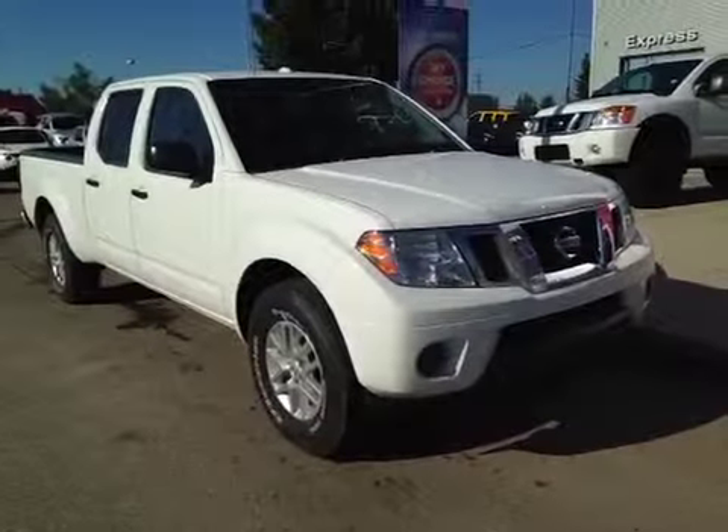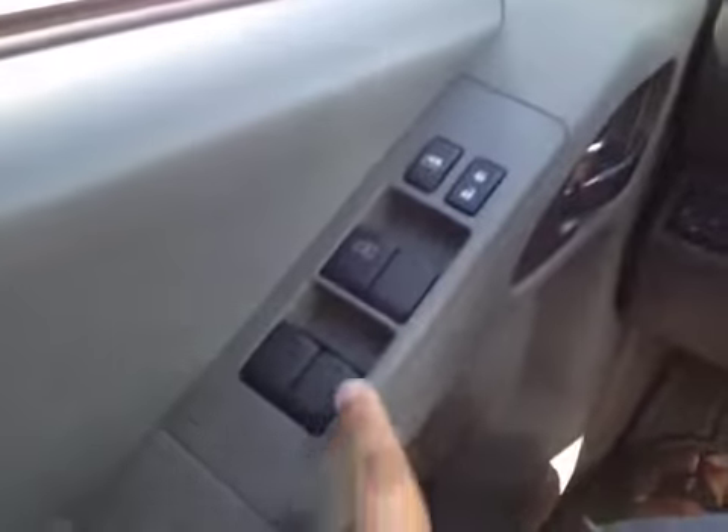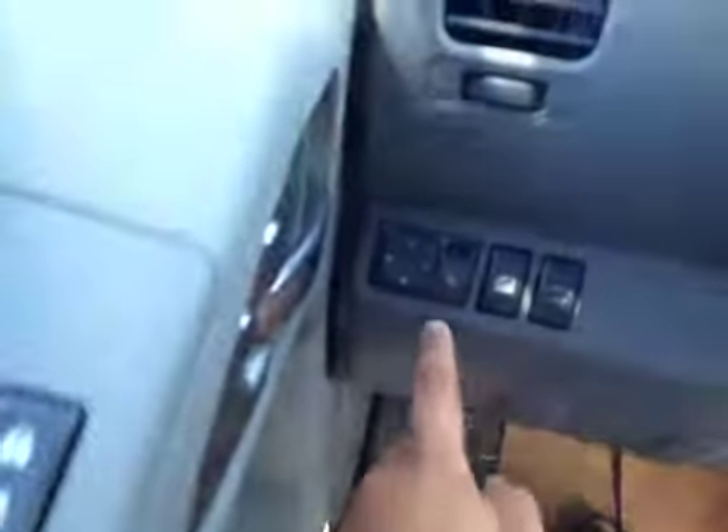Thank you for visiting. We're proud to show you this 2014 Nissan Frontier. On the driver's side we have power windows, power locks, and power mirrors.